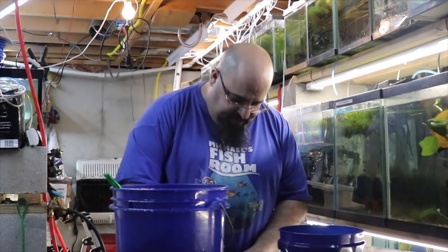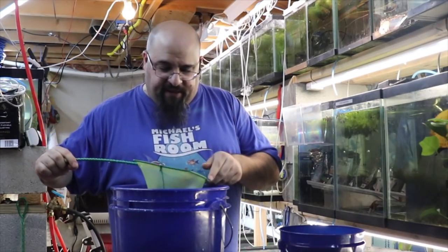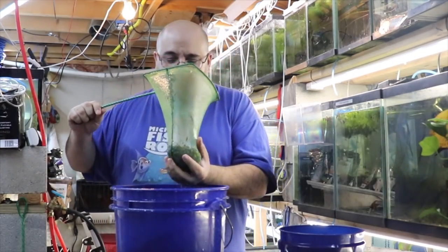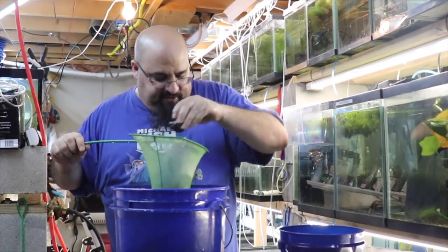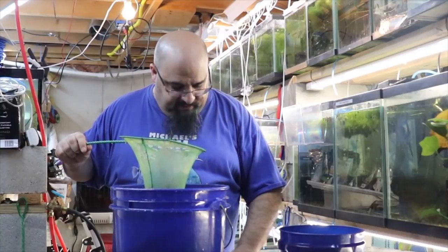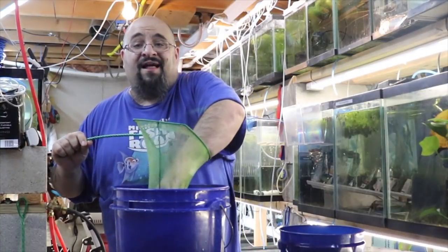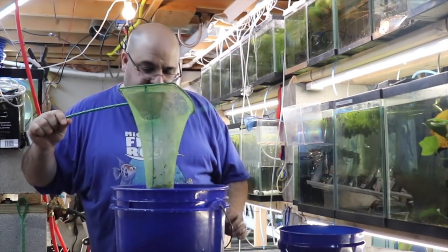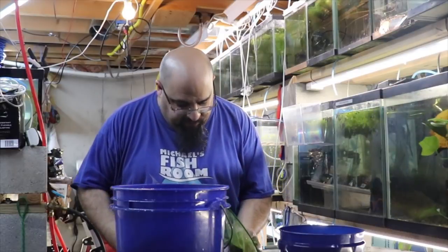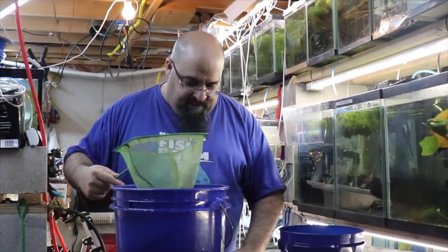So we'll put some filter floss on the bottom and we dropped all our biological media back in the water — because that's how we roll. Then we're going to add some lava rock. Lava rock is fantastic in my opinion for biological media. Then put the rocks in — try not to spill them all over the place.